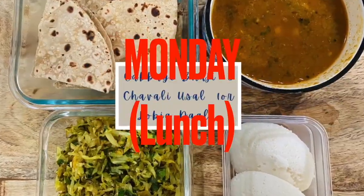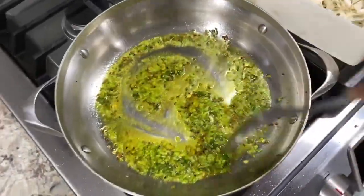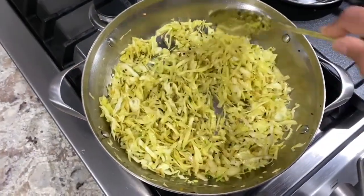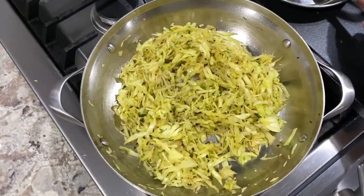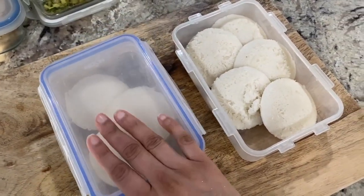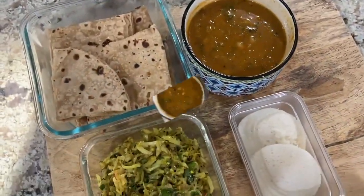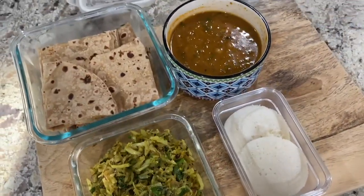For Monday it's cabbage bhaji and saori usar or lobia dal. Prepared tadka of mustard seeds and cumin seeds in hot oil, then added turmeric and green chilies, then added shredded cabbage, mixed well and cooked uncovered for two to three minutes on medium heat. Seasoned with salt, a little bit of sugar and cooked for three to four minutes uncovered. While bhaji was cooking, I quickly prepared idlis for boys' lunch, and also prepared roti just enough for Milind. Simply thawed out black-eyed peas usar — Milind will reheat it when he is ready to eat.